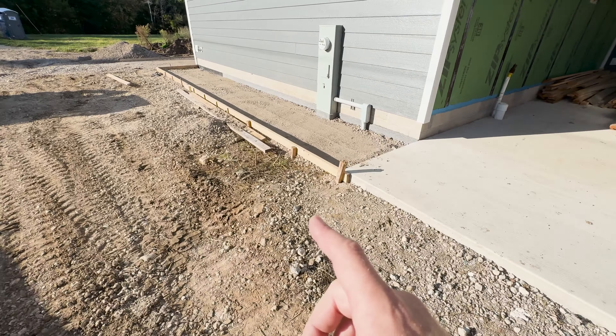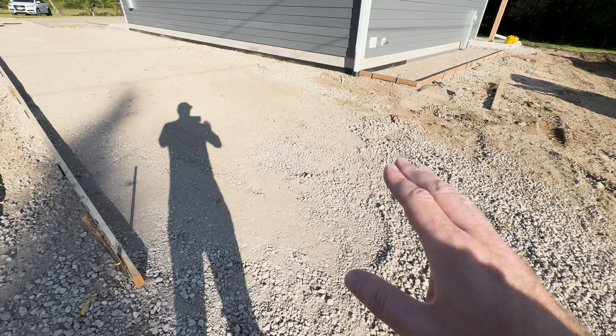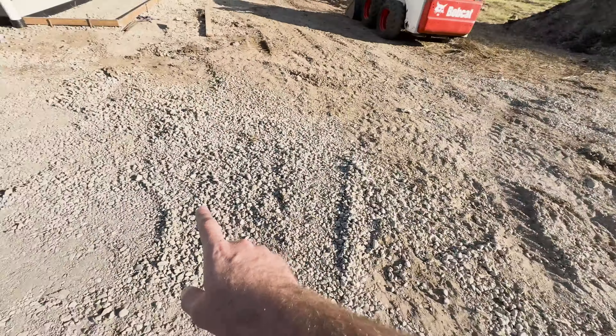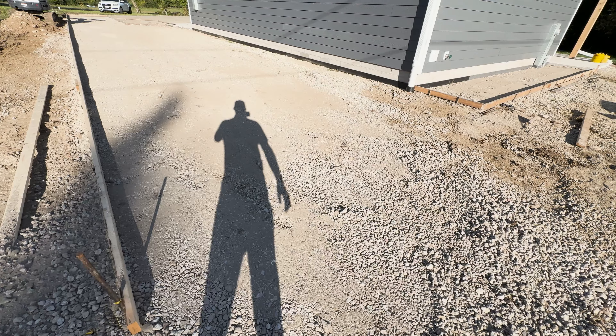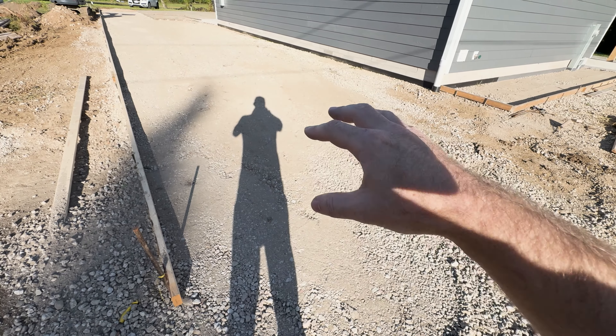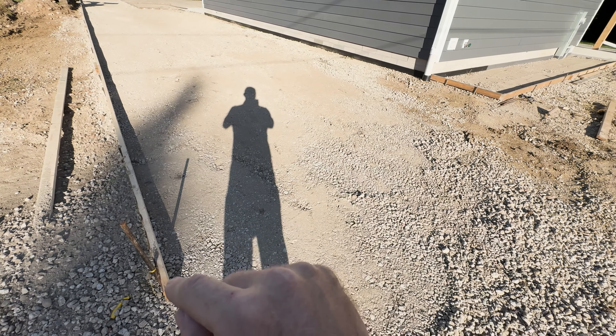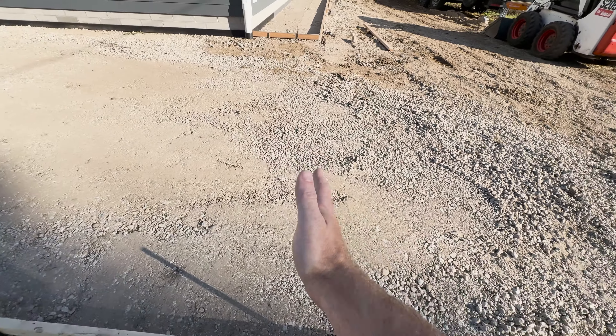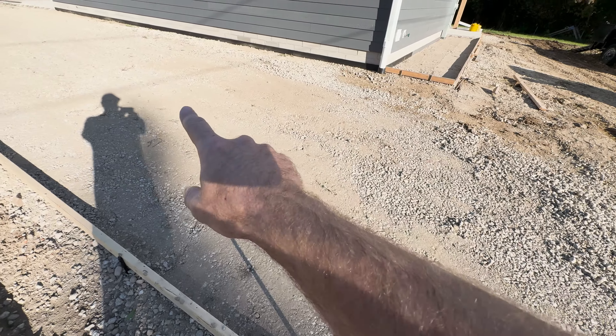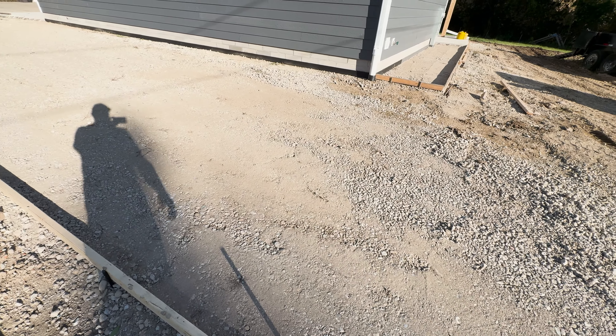Let's get to the backyard and start back here with the forms for the patio. You guys have been a huge help in figuring out the size of this fire pit area. What we did here is we put a stake in the ground and went nine feet back all the way around. This temporary form is basically a pallet with some masonite on the side, some tape, and it's going to create the circle inside that we can fill with pea gravel and put the fire pit in.